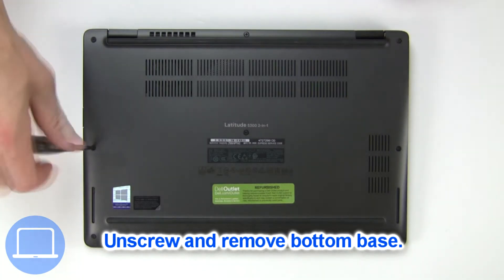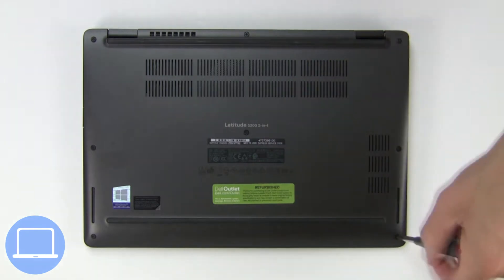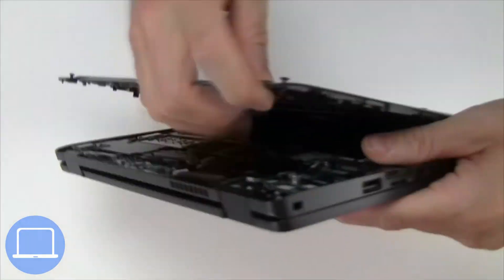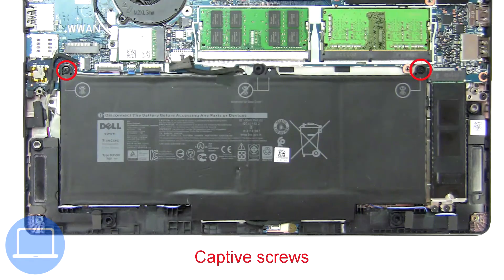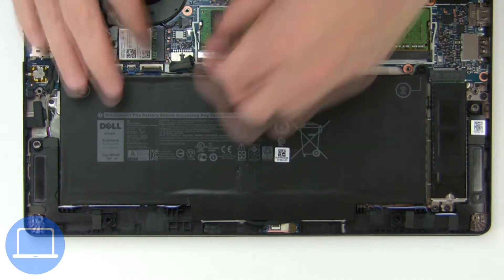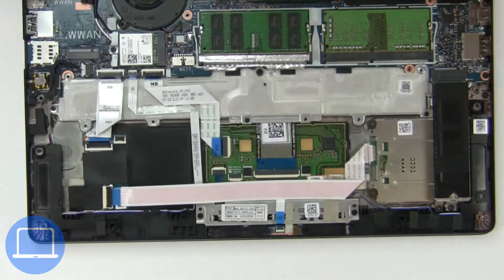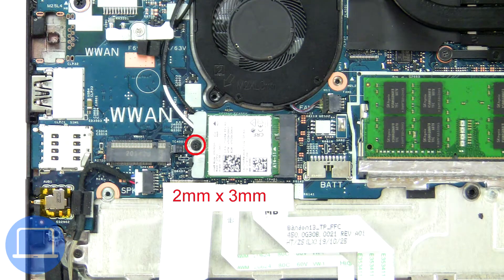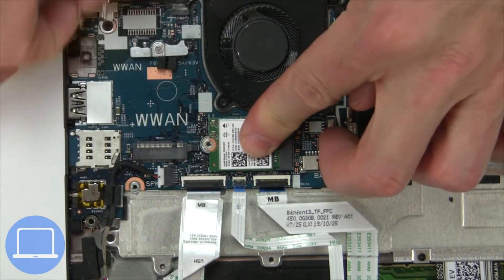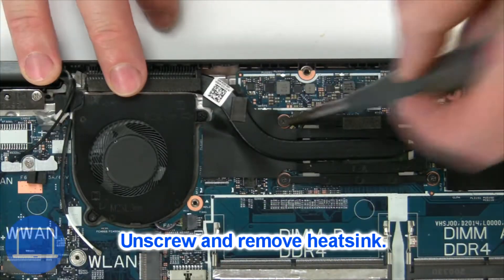Unscrew and remove the bottom base. Now unscrew and disconnect the battery. Then unscrew and disconnect the wireless card. Now unscrew and remove the heatsink.